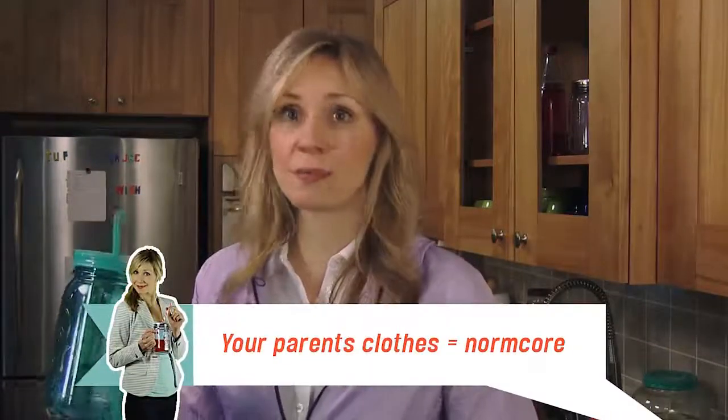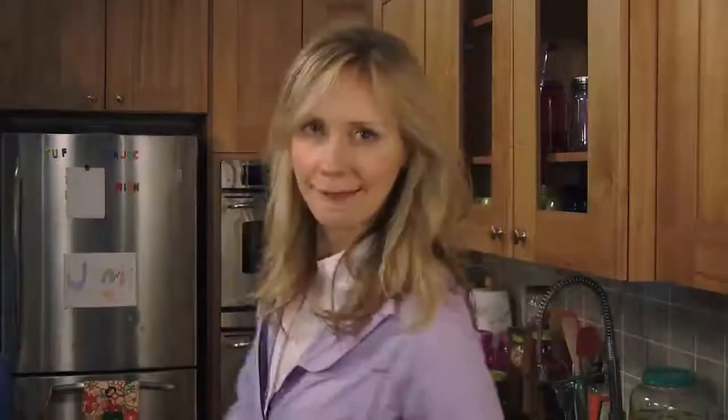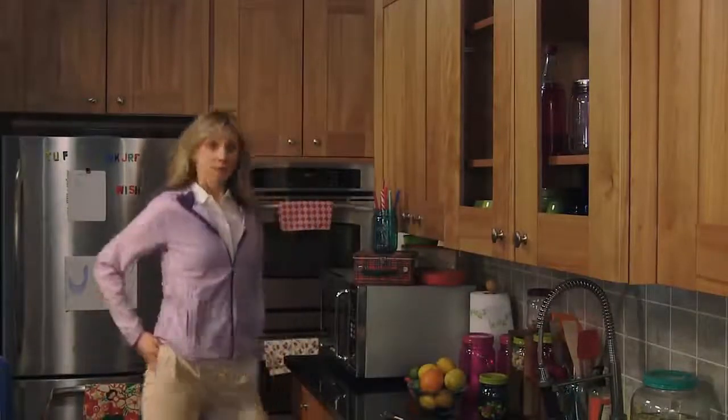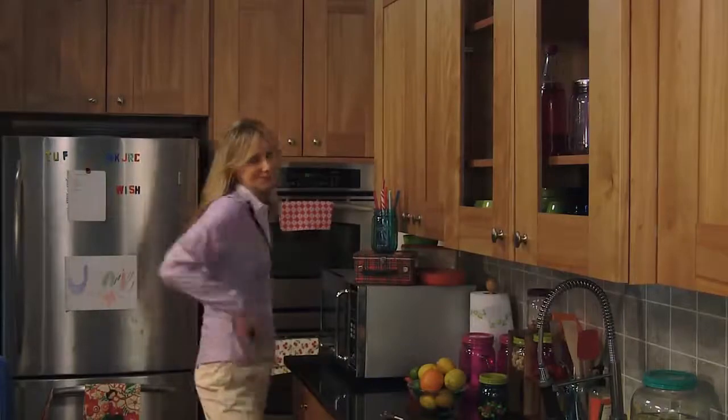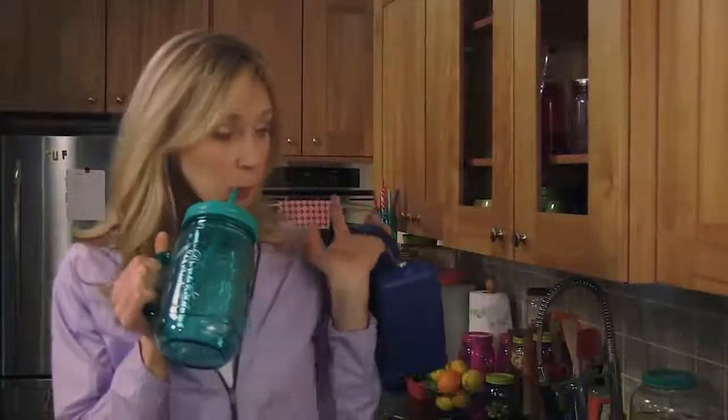Are you too fashionable these days to have any Normcore clothes lying around? Tip: go to your mom and dad's house — I'm sure they have some pleated khakis. That's where I found mine. Thanks, Mom. She's wearing a purple windbreaker that looks exactly like one she had in eighth grade. Look at those pleated pants — she never knew her upper thighs could have so much room to move around. And what's that? An authentic 80s lunchbox made by Aladdin? And she's cool.